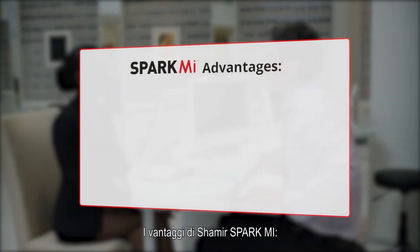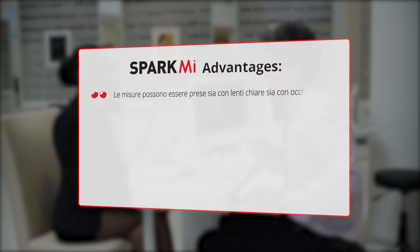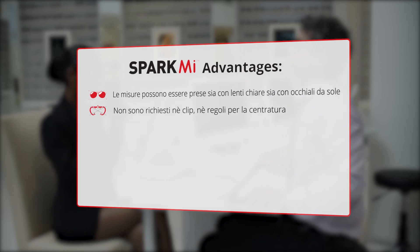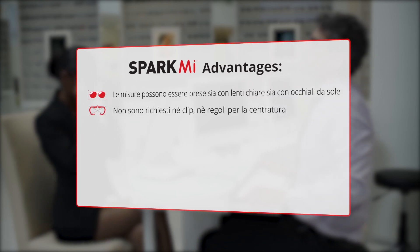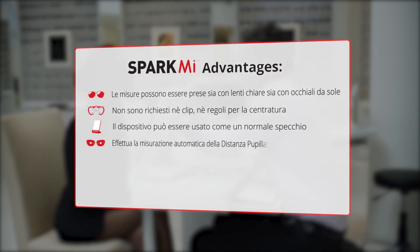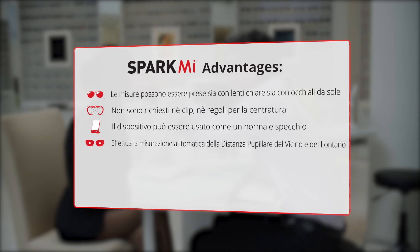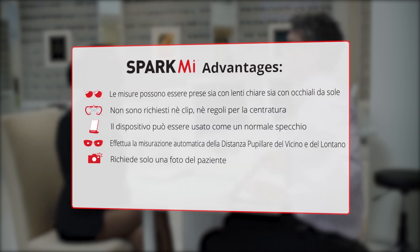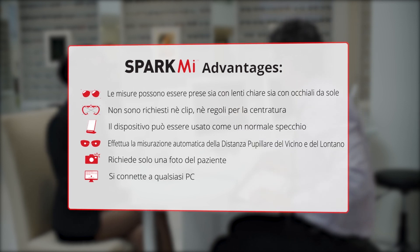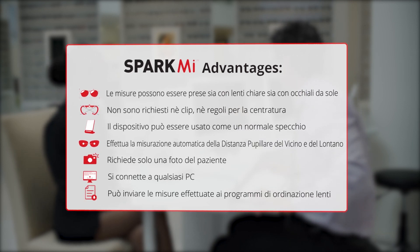The Spark Me advantages: measurements can be taken with clear and sunglass lenses. No jigs, clips, or rulers are required. The device can be used as a regular mirror. Automatic measurement of near and far PD. Requires only one picture of the patient. The patient connects to any PC and exports the measured parameters to ordering systems.